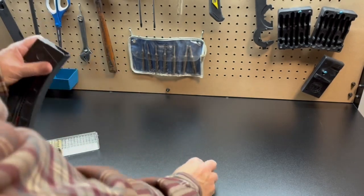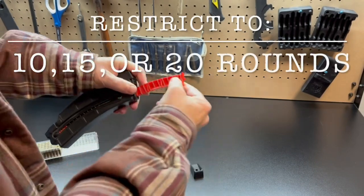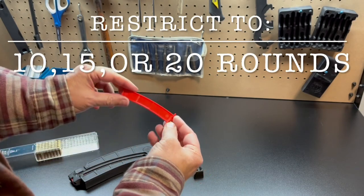It will restrict to 10, 15, or 20 rounds depending on where you cut — cut to here for 10, cut to there for 15, cut to there for 20 rounds.